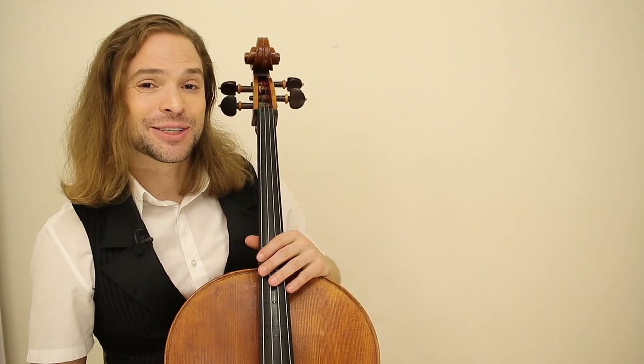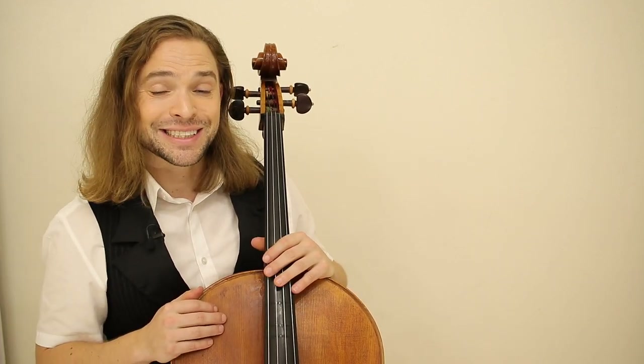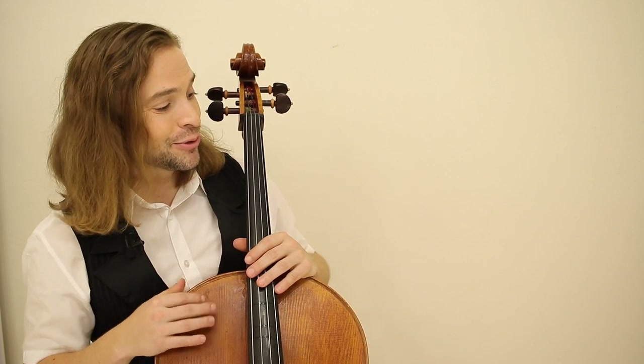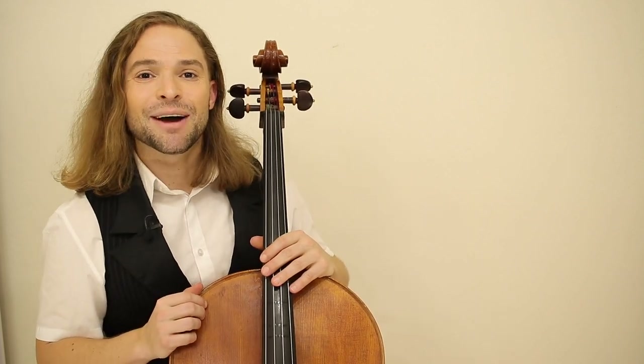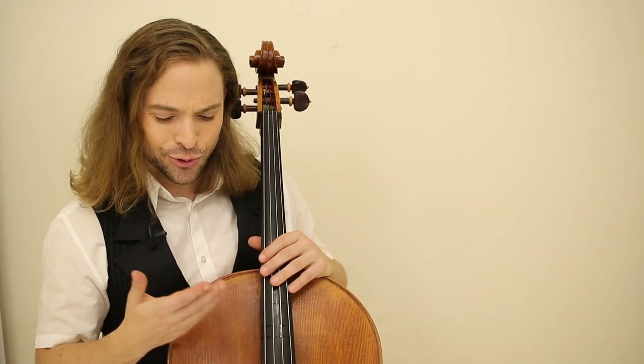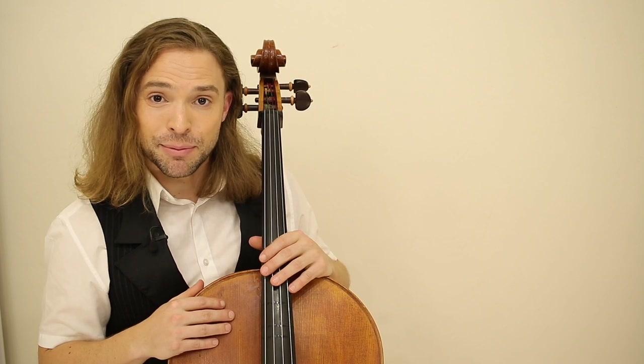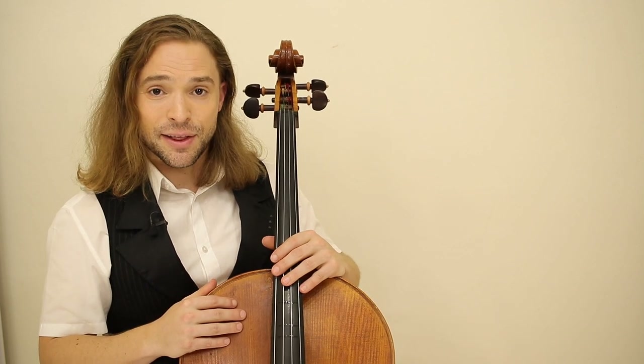So I want to thank you for watching my video. These videos over here might be more interesting for you — YouTube sort of picks them out. I want you to have a wonderful day, a wonderful weekend, enjoy learning the cello, and I hope you do stick around and learn a little bit more with us here on the Cello Coach channel.